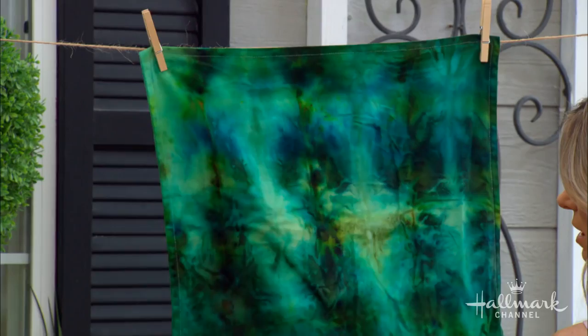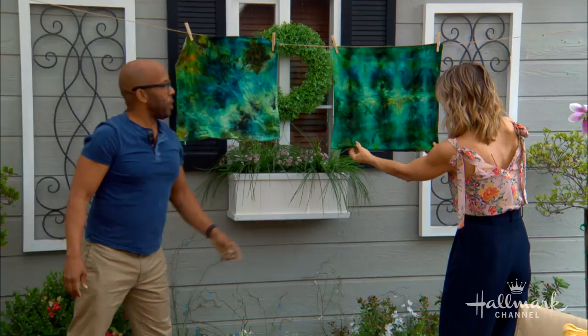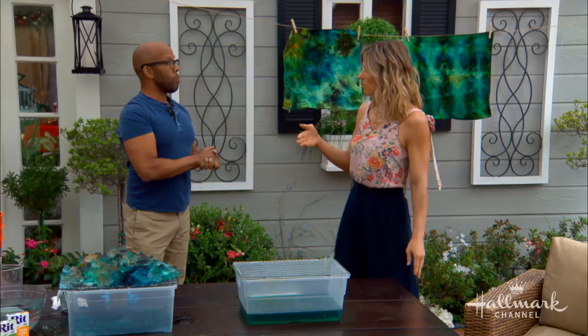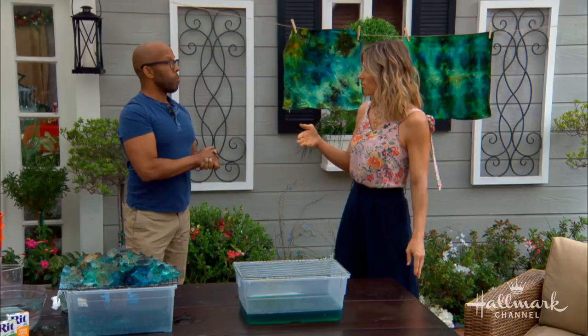The crumpled one almost looks like a Monet painting — like water lilies. And with the folded one, you get verticality, much more geometric stripes. Once they fully dry after the cold rinse, you can wash them in warm water and it's never going to bleed, because you did the soda ash and let them sit for 24 hours. The soda ash is really key. You want to use 100% cotton or 100% silk — not polyester, because those fibers won't accept the dye. And this is like an inexpensive $4 white pillowcase. It is so beautiful.